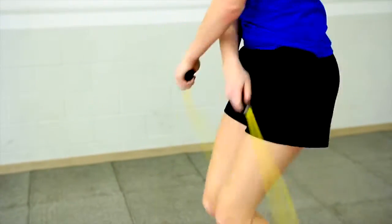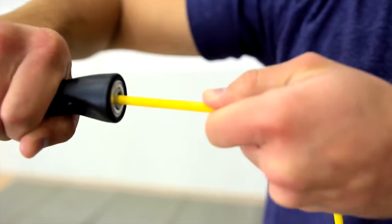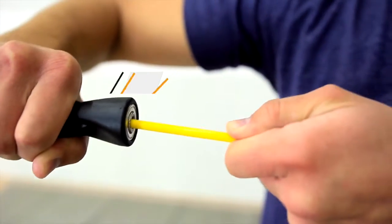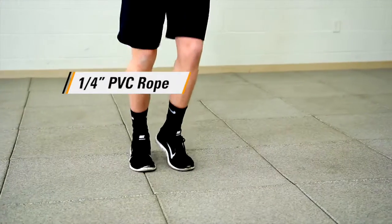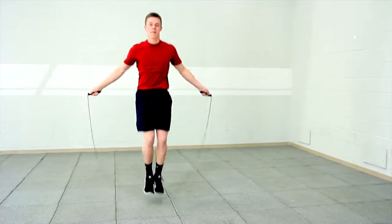The rope to handle point is reinforced with a metal connector so it withstands intense use and abuse year after year. The quarter-inch diameter PVC rope is the perfect weight, making it responsive to the user's every move.